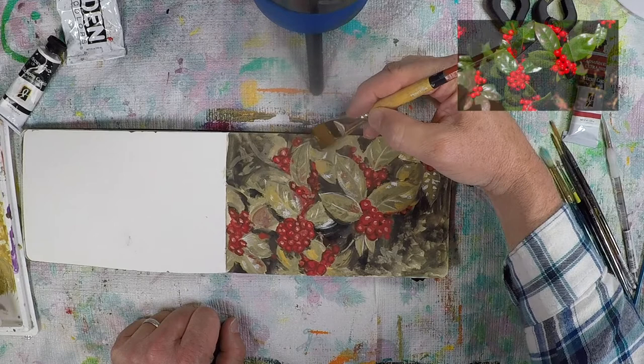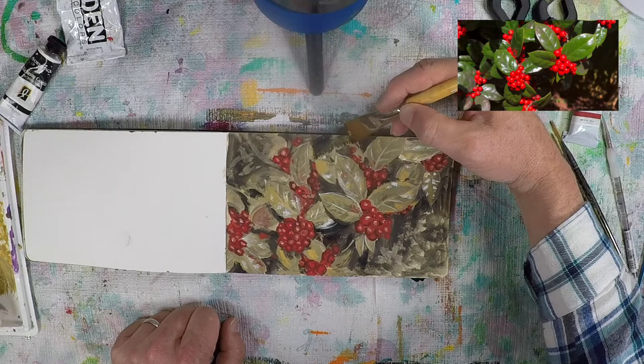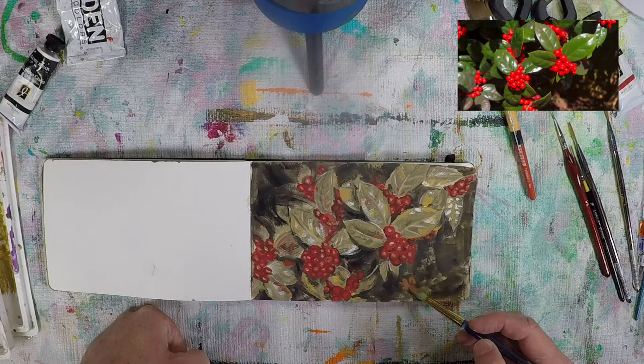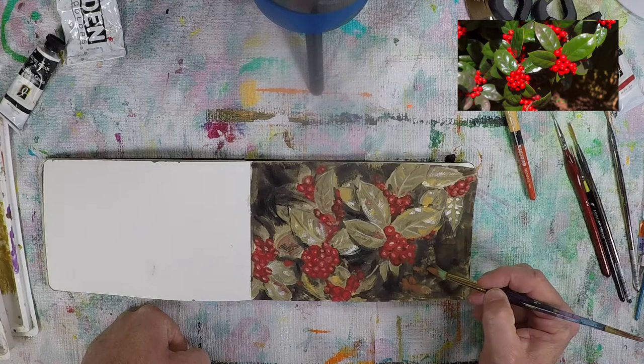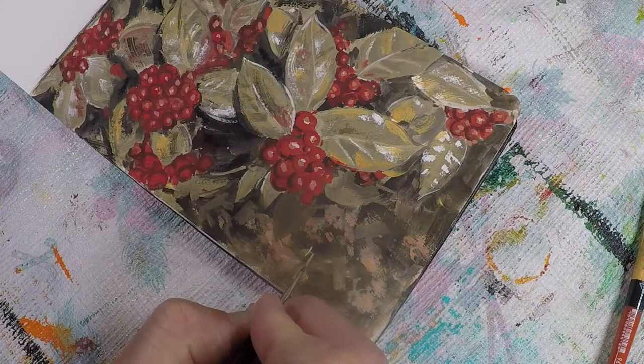The last few steps are adding darker shadows in the background to better match the photograph and create more focus on the leaves and berries, popping them off the background. There's a little yellow ochre in this but it's mostly black. At the very end I also tried to capture some of the sunlight effects on the ground — the feeling of dappled light I could see in the background of the photo.